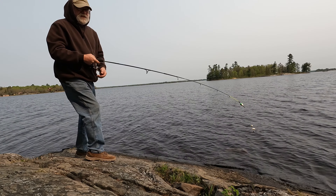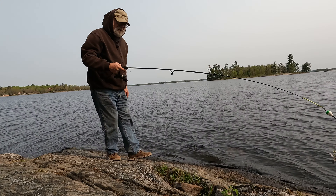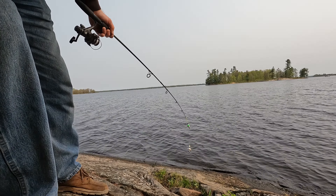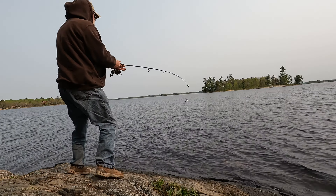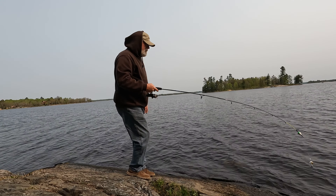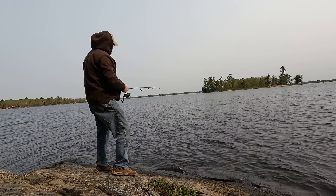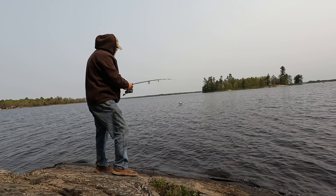I don't know if you got a good view or not. I guess I could come up just a bit — maybe that would be better. Yeah, that might be better. So look for the bobber; hopefully I don't lose my minnow.